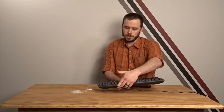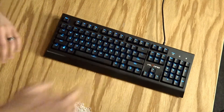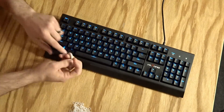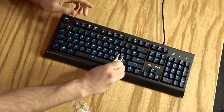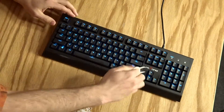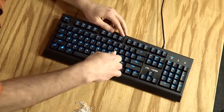Alright, let's move the camera in and let's get to changing out keycaps.